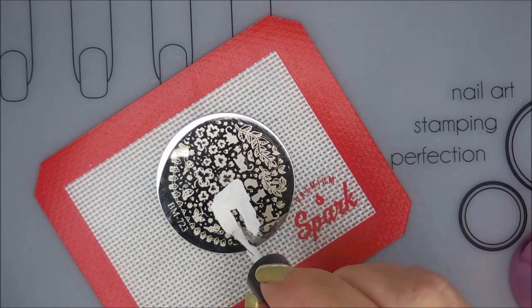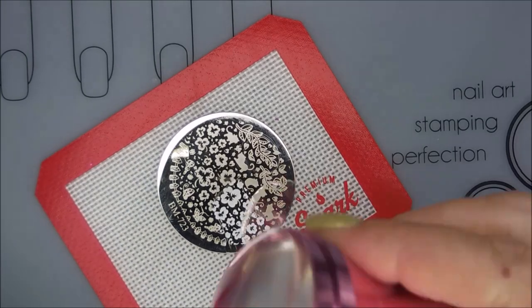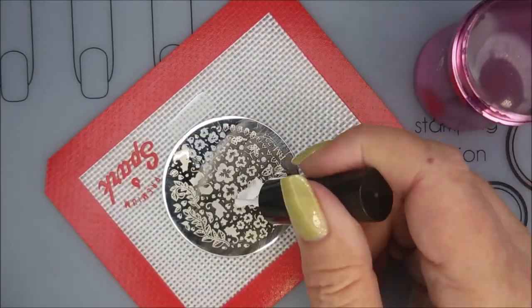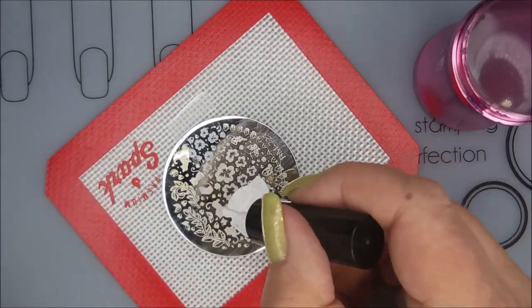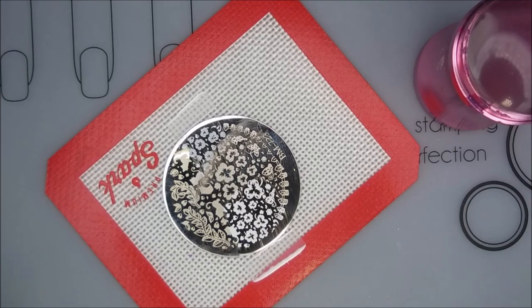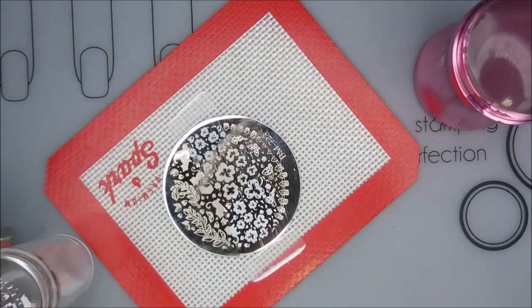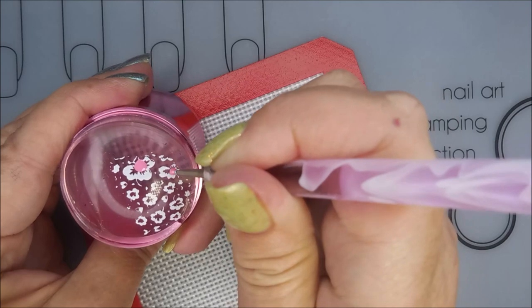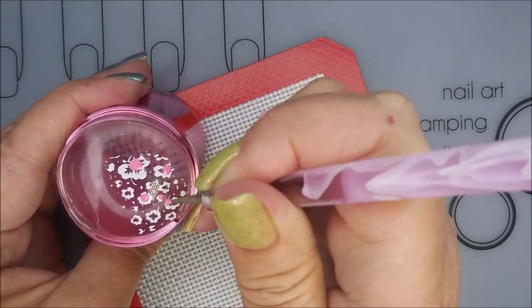We're just going to do a couple of stamps, and then I'm going to fill them in with some color. I'm just going to scrape and pick up. I picked up pretty good, and I'm going to do it again. The second one didn't pick up perfectly, but I knew I didn't need the whole design, so I wasn't too worried about it. I'm going to use another stamper — not perfect, but we're going to roll with it. I'm just going to use a dotting tool and use those two colors from Look to fill in the little dots that are left open on these little flower images.